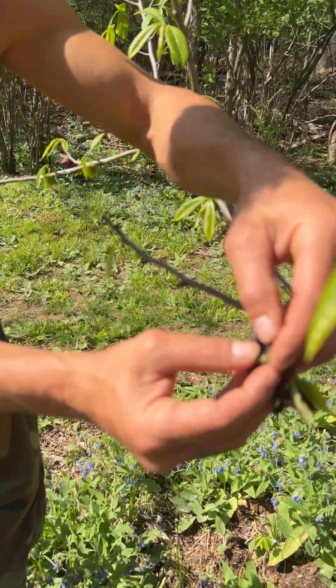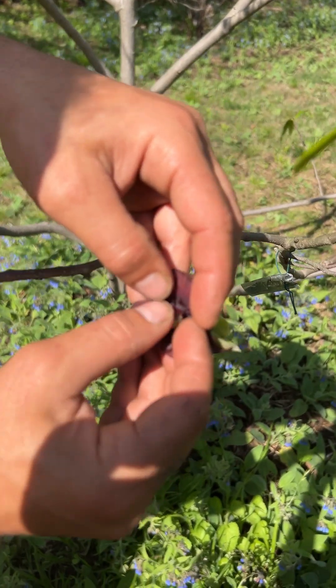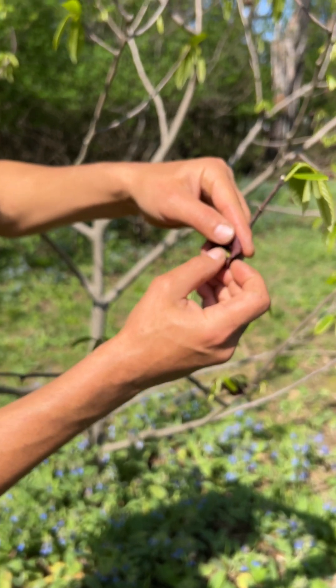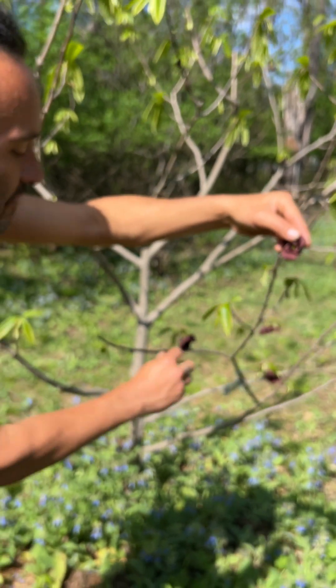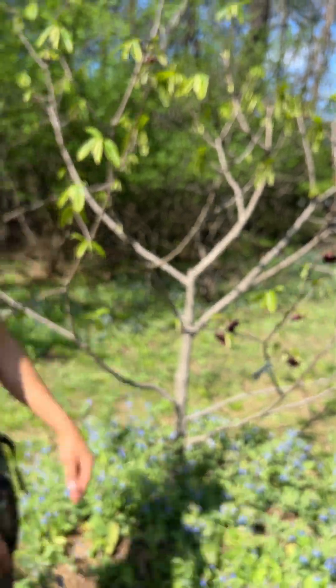See these anthers with a little bit of dusty white on there? You can take that and find one that still has the pistils ready to receive. But if I take pollen from this tree and put it on this pistil, it'll be like 'nope, that's my own pollen' — it won't receive it. You have to get it from another tree.